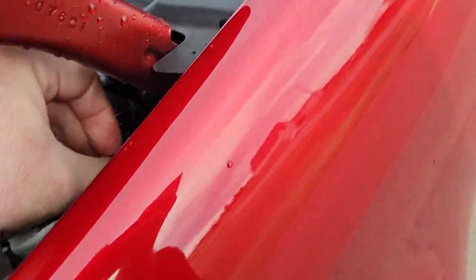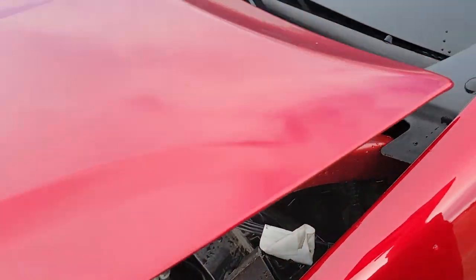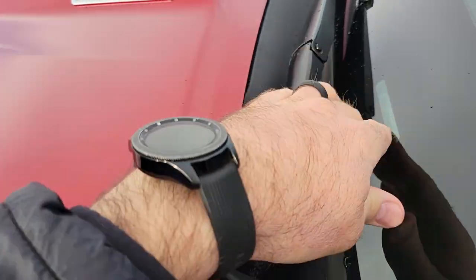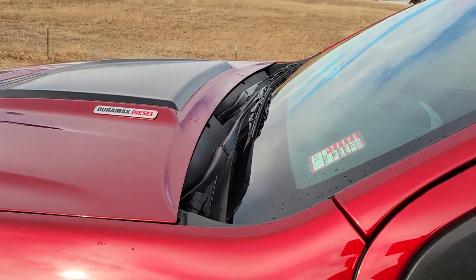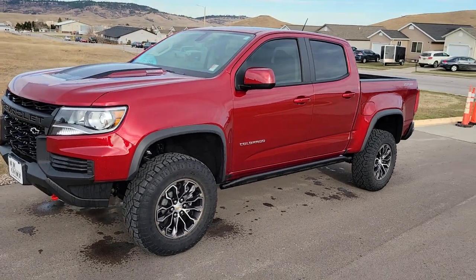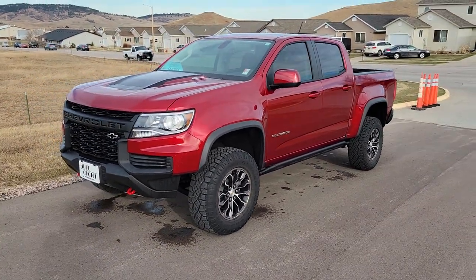That way when you close the hood, you can access it right here, plug it in at night, and it doesn't get in the way of the windshield wipers or anything like that. So yeah, just figured I'd make a little video on that for you guys — let me know what you think. Thanks.